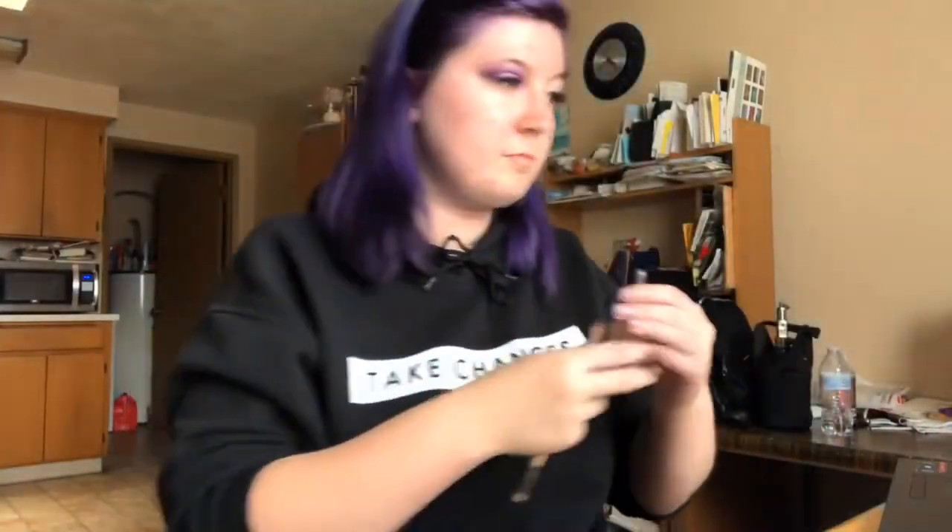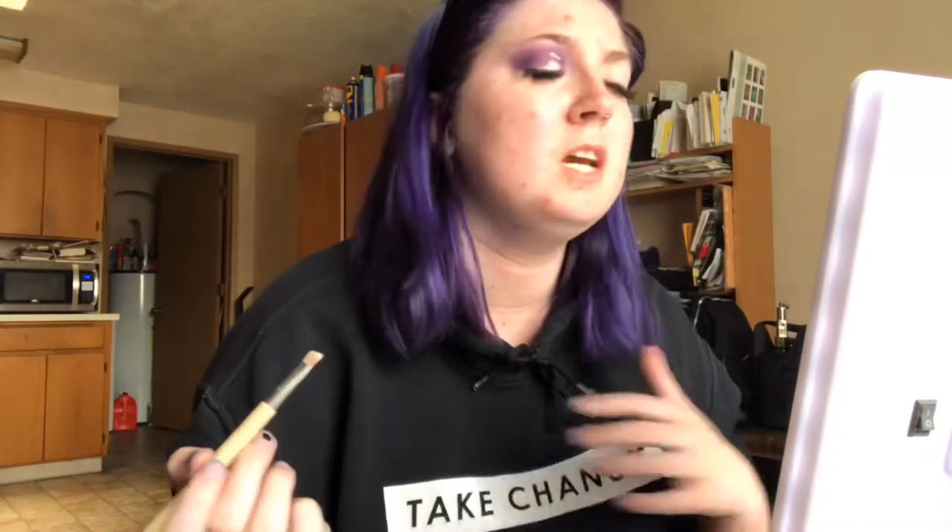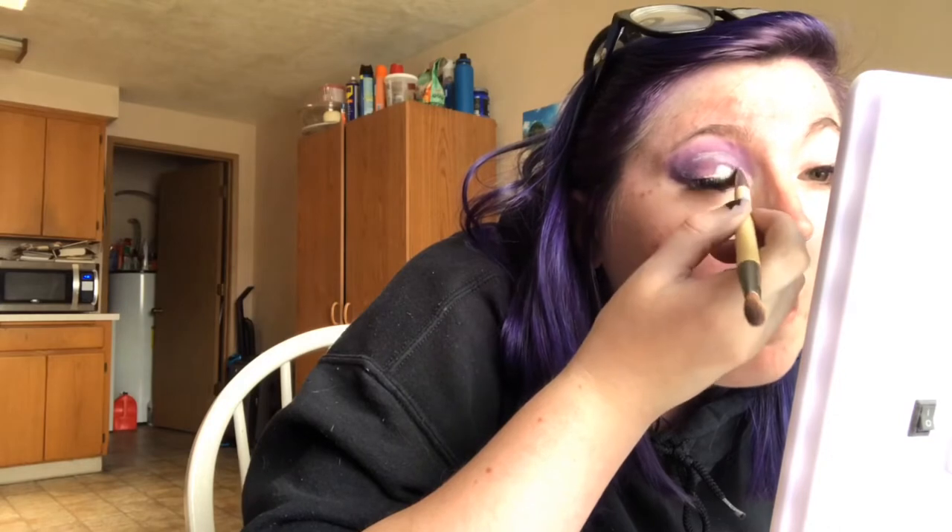We're using foundation for our cut crease. I am just doing like a half cut crease, just trying to get my crease with my foundation. You'll get used to my weirdness — I'm so focused.